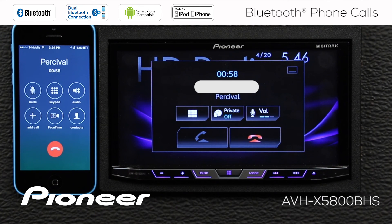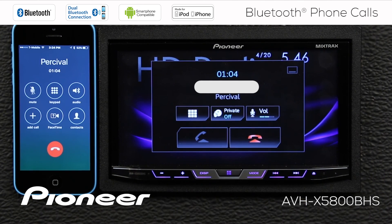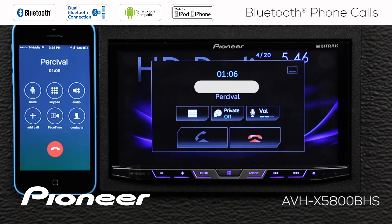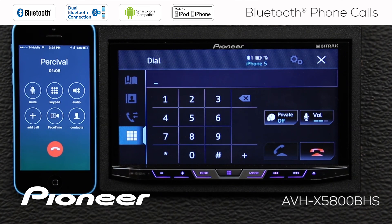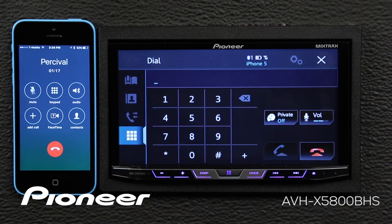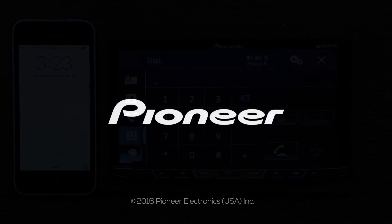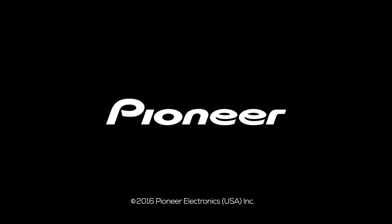If I want to pick up my handset and hold the phone to my ear, I can switch on private, or switch it back off. And if I need the keypad, I can bring up the keypad here. To end the call, just touch the red telephone button. See you next week.